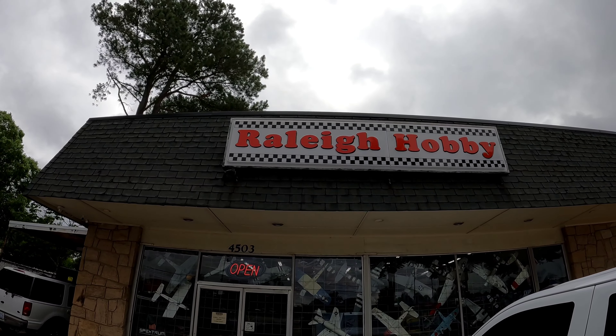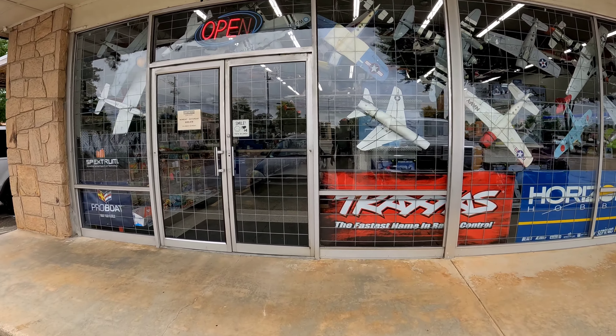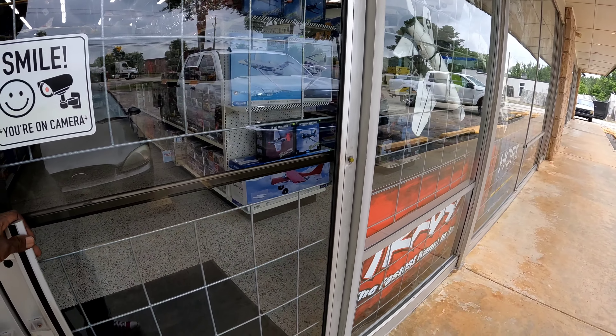What's going on fellas, Urban Legend RC signing back on - another one. As you can see we are at the hobby shop. We're about to go in here and try to pick up some of this PS paint, some of this Tamiya paint. Let's get it.